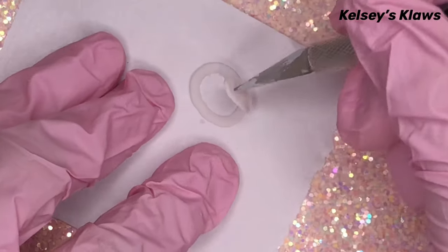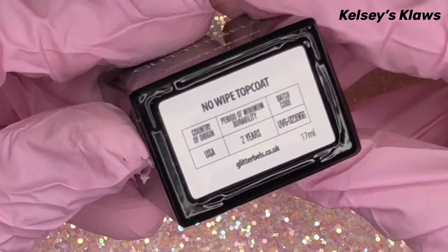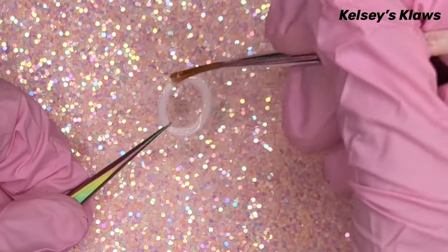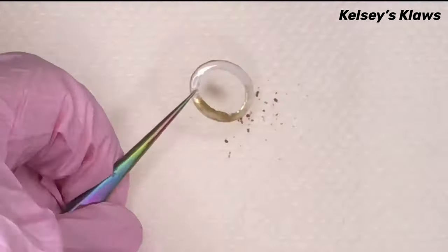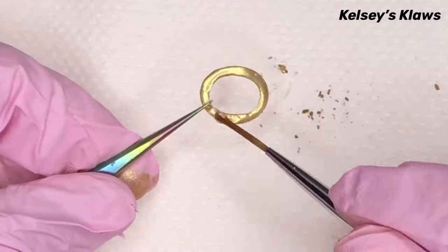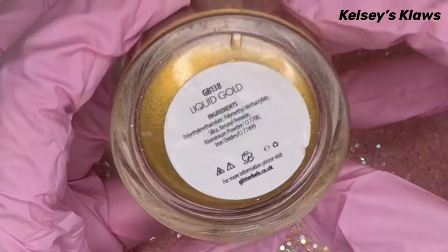Using Glitter Bell's no-wipe top coat and Social Claws 24 Karat Gold Chrome, I gilded all my pieces to make them look like real metal. Hold each piece with tweezers and use a brush to apply your top coat on all the sides, then rub the chrome in. I personally like to use my gloved finger because the heat from your finger transfers and helps to burnish in that chrome.